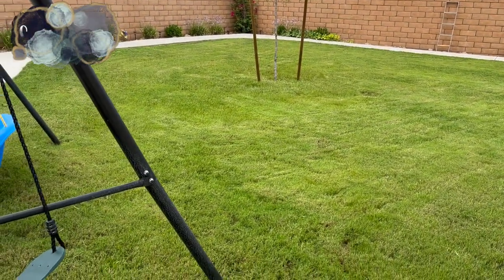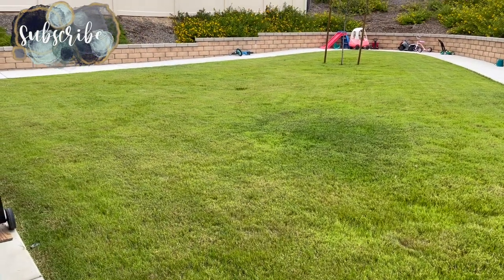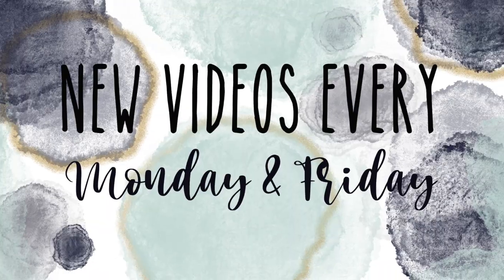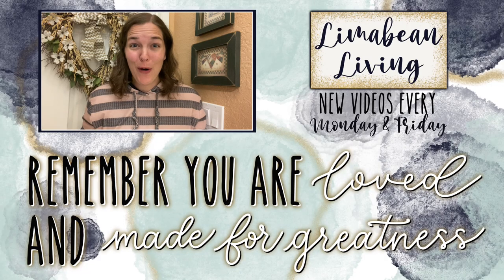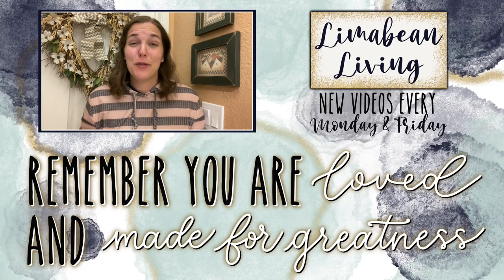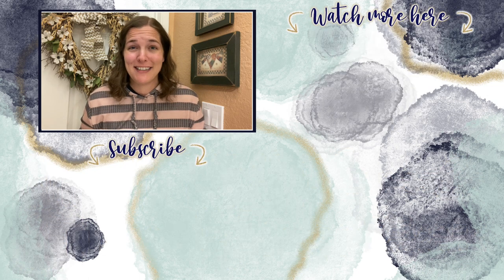I'm going to go ahead and wrap up this video. Thank you guys for watching and supporting my channel - don't forget to give it a thumbs up, that really helps me out. Every Monday and Friday you can find motherhood and lifestyle content on this channel - yummy recipes, easy DIYs, mom hacks, cleaning and organization, or just a combo of everything. Please know that you are loved and you are made for greatness. I'll catch you in the next one!